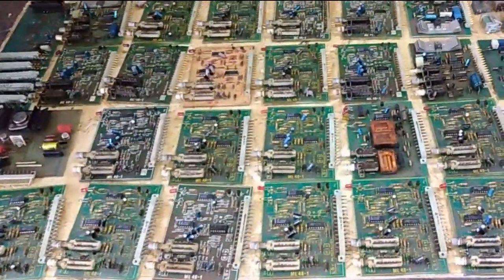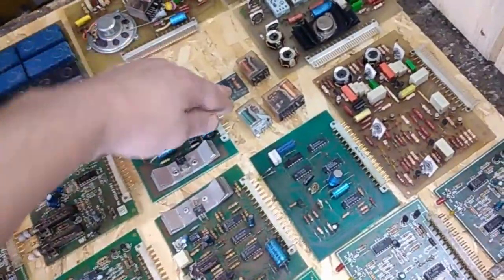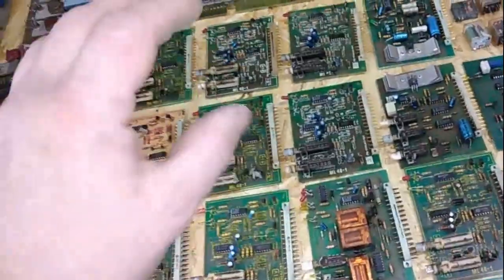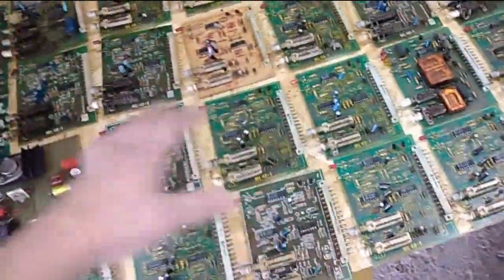So guys, it looks like a lot of little boards and it looks very nice, but actually there is not too much gold here. But I expect at least — at least from all those fingers and all of that — at least a gram. I expect some silver from all those contacts, all those silver plated pins and silver plated switches. And basically, I bought all of this for 13 US dollars. So for now, these boards go on the pile — I will depopulate all of them and process that very soon.